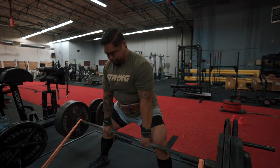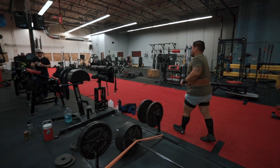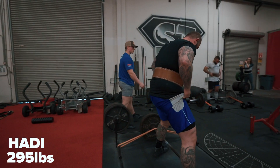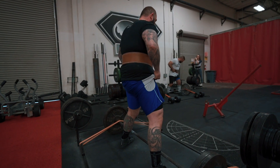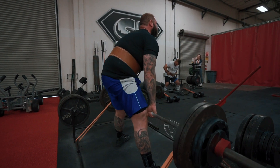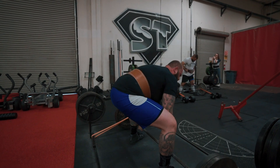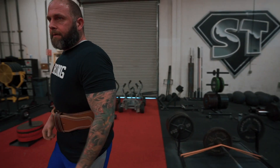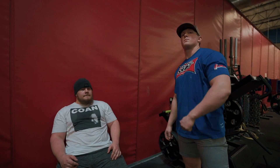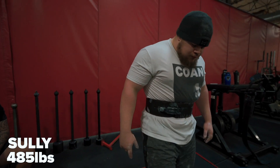She moves really well and that's a huge component to lifting. But what can happen sometimes is some people move too much so that it becomes problematic — you're moving a lot but then you're not strong. Steph has a great combination of both, and I think that's what attracted her to powerlifting in the first place.